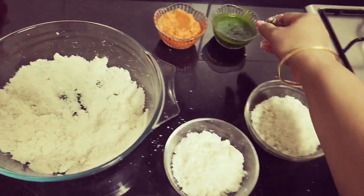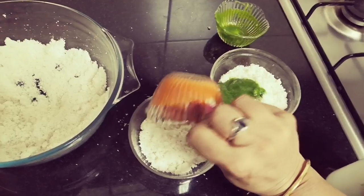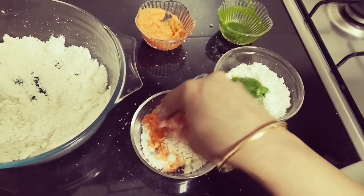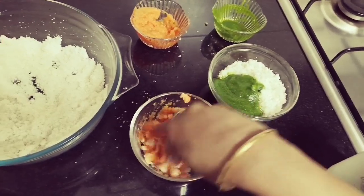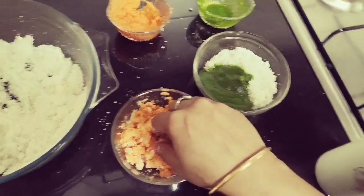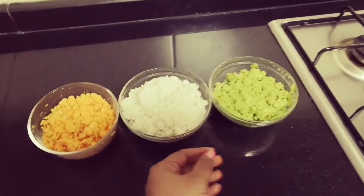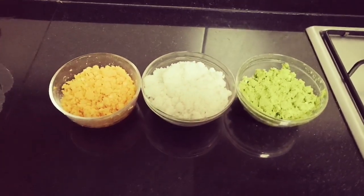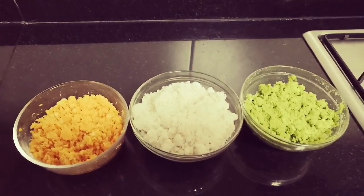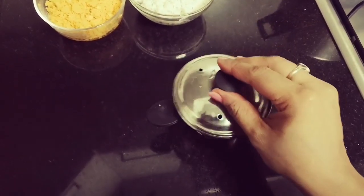Let's mix this in a little bit. Let's start the seasoning. Then, you will be ready after the seasoning. I will put it in the same way. I will put green in the same way.